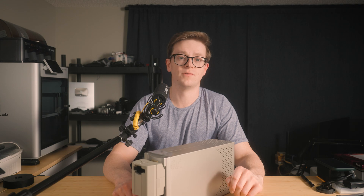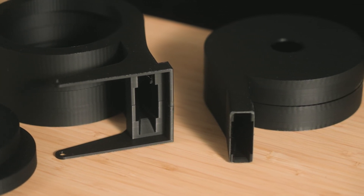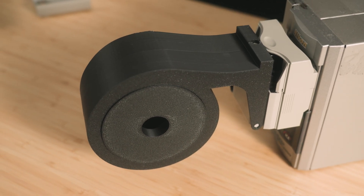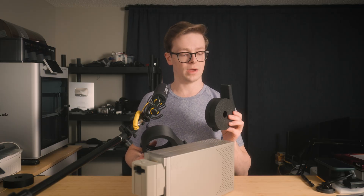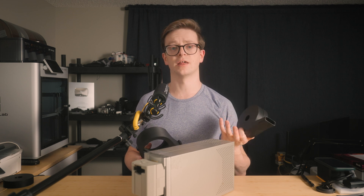Hello and welcome back to my latest entry in my Nikon CoolScan video series. Today I just wanted to make a quick video discussing a really cool new 3D printable add-on for these scanners. These are 3D printable film spool adapters for the Nikon CoolScan 4000-5000 series scanners. They help keep your film spool nicely tucked away while it's going through the scanner, preventing it from touching the ground and collecting dust and other debris.